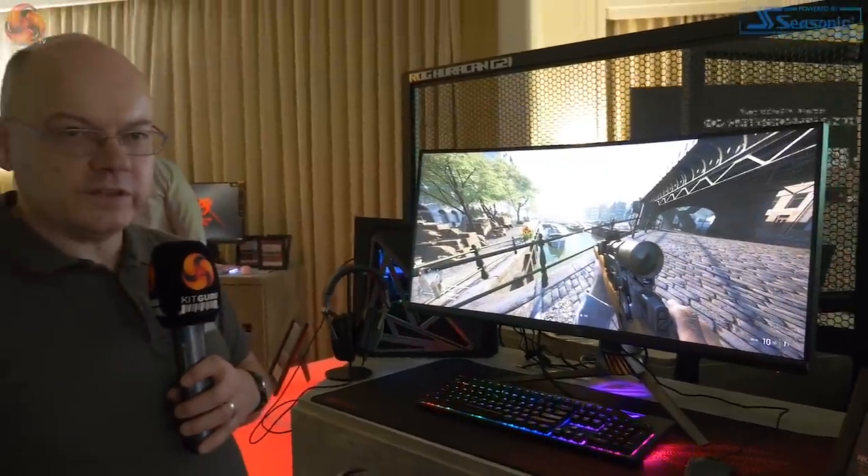It's not my personal preference of the monitors that ASUS has here. There's another beast elsewhere that I like even more.